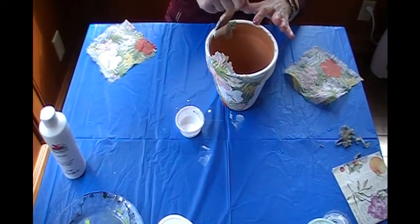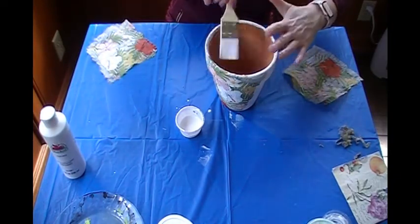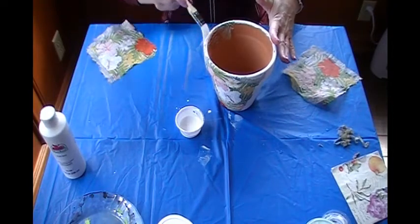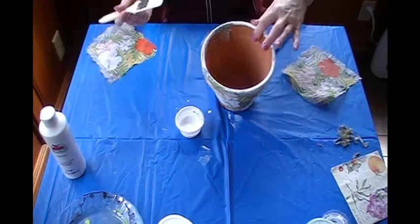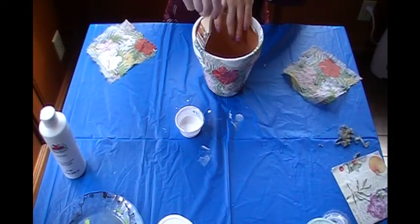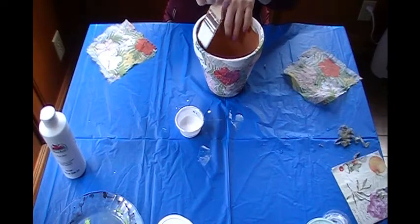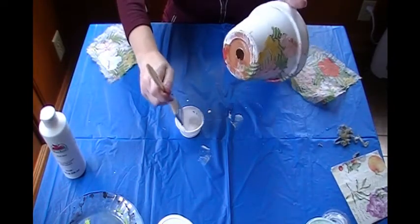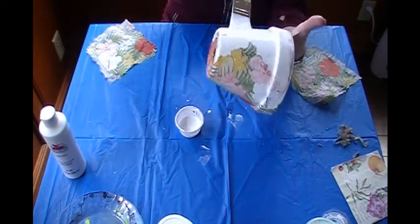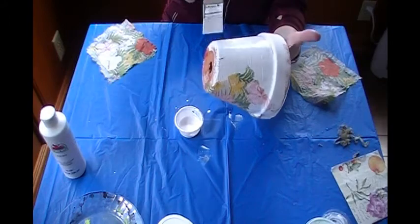See how I'm getting it into the fold. This is a messy craft — I don't know if you noticed the glue all over my hands, but that's what we have soap and water for. All right, I can get another section.